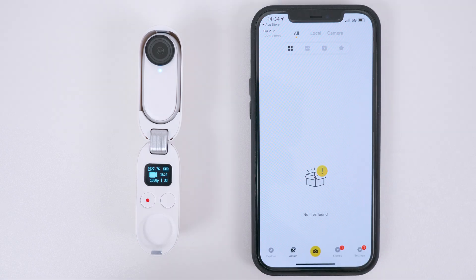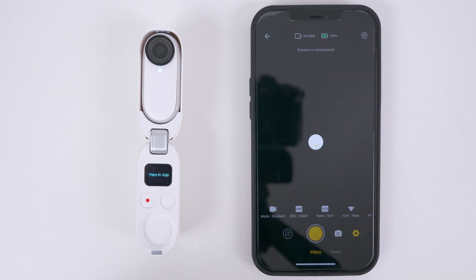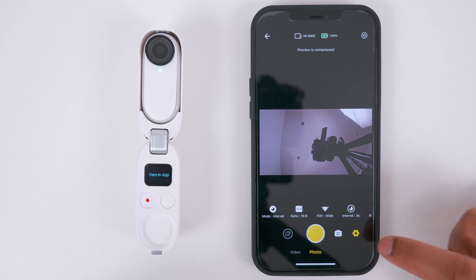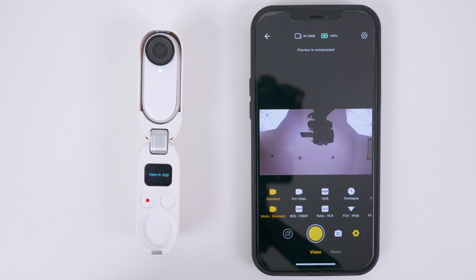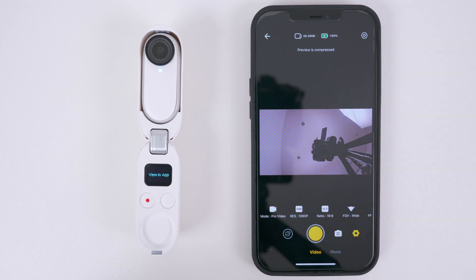You can use your phone as a remote control for the Go 2, inside or outside the charging case. Tap the yellow camera icon and you will see a live preview of what the camera can see. On the bottom, you can switch between video and photo mode. Tap Mode to switch between the different video modes — you can swipe left and right to reveal more options. I highly recommend you record all your video in Pro Video mode because you get more flexibility in editing when reframing, and better stabilization.